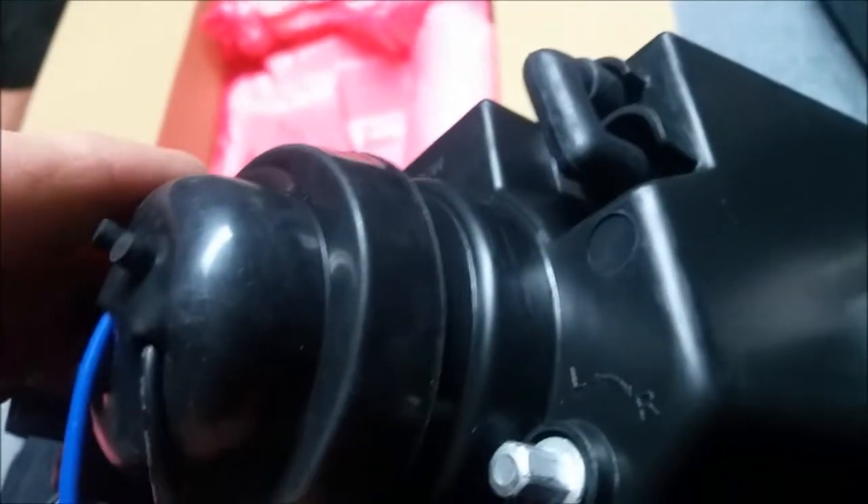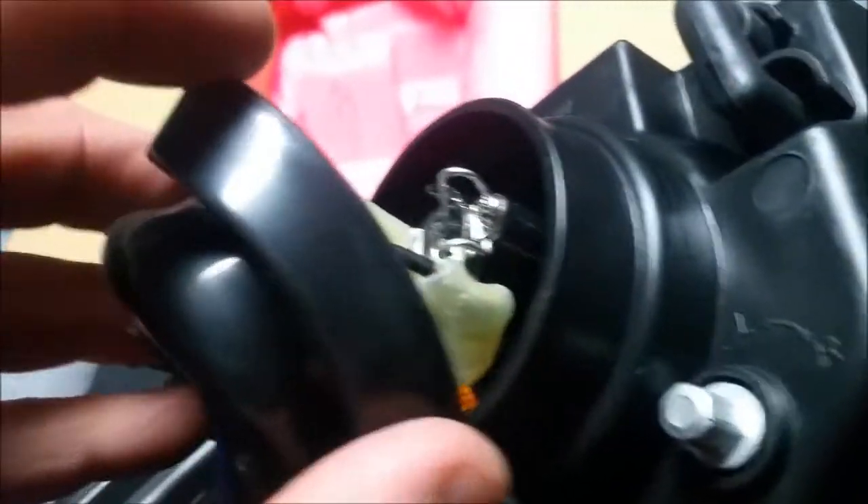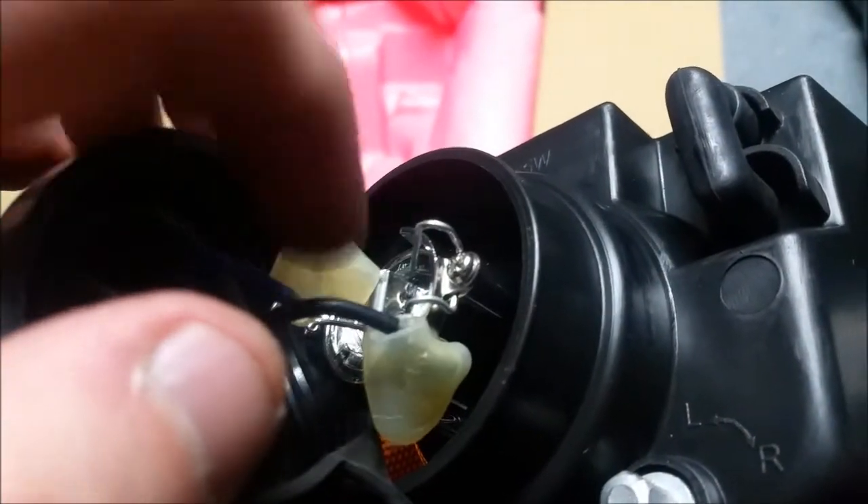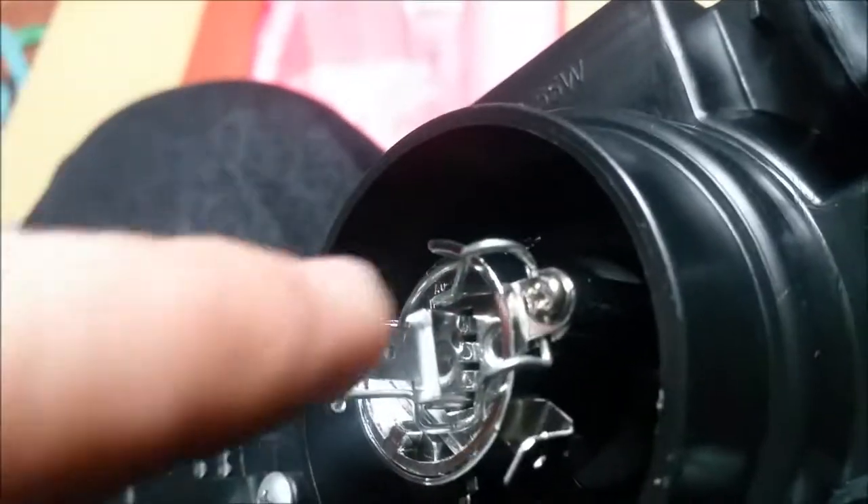The headlight uses an H1 bulb and it comes with the bulb included, but I'll be putting an HID bulb in it. It has this clip right here, and when I put the HID bulb in, I can't snap the clip back on. So I'll have to shave some plastic off to make the clip fit. You will have to remove these clips from here.